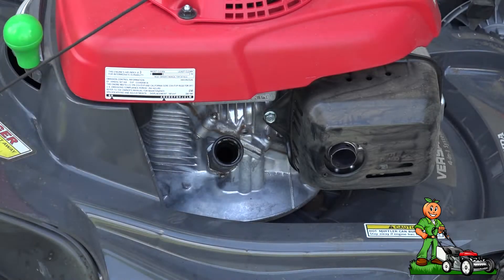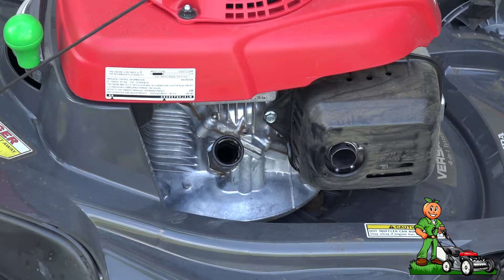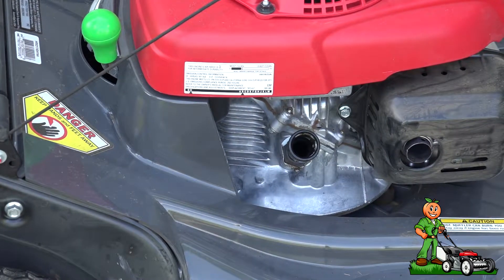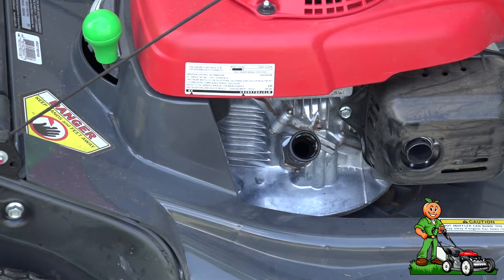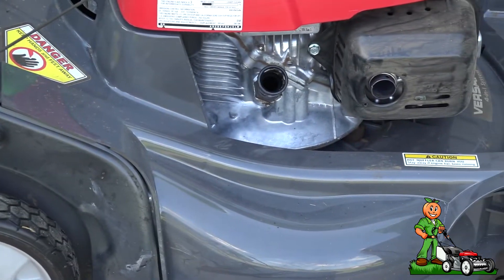Next step, I'm going to lay that aside and turn the gas off. Then all I'm going to do is tilt the mower completely over so that it drains into the drain pan. Let me scoop this over a little bit.